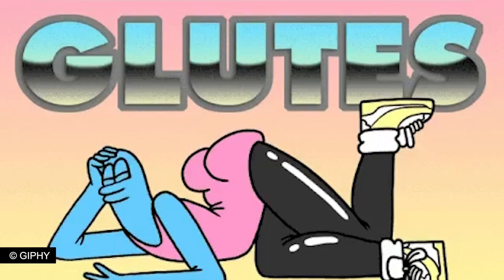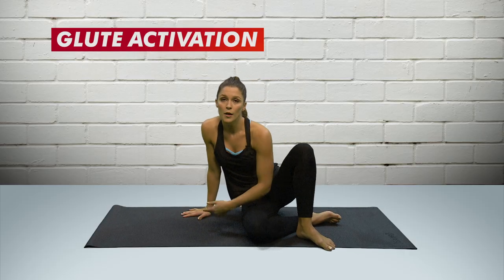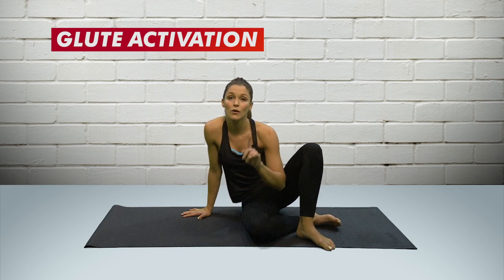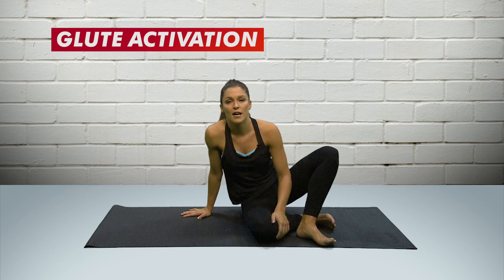I'm a big believer in firing up the glutes before any workout. People tend to have really lazy glute muscles. Lie flat on the floor, relax the top half of your body, bend your knees to 90 degrees, and kick your heels — not your toes — your heels up towards the sky as high as you can.